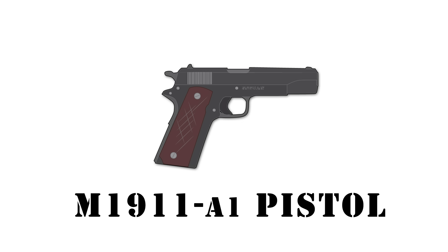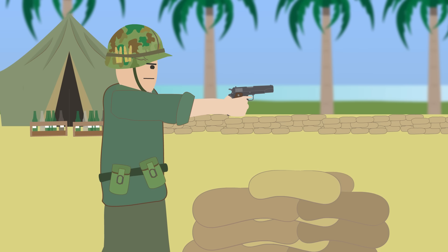The M1911A1 Pistol. As it was in previous wars, the M1911A1 continued to see service in Vietnam as the standard sidearm in the U.S. Army.